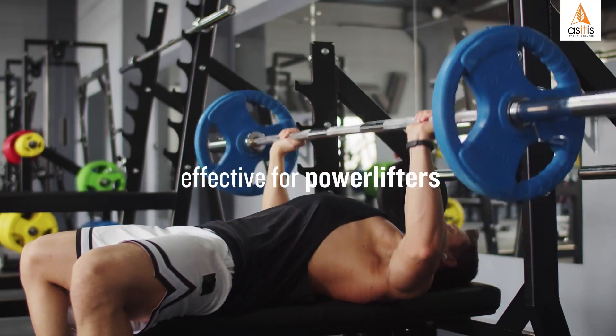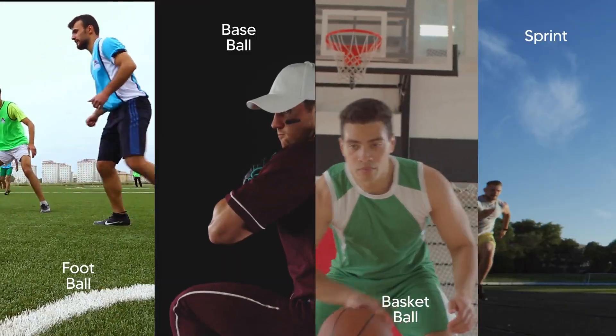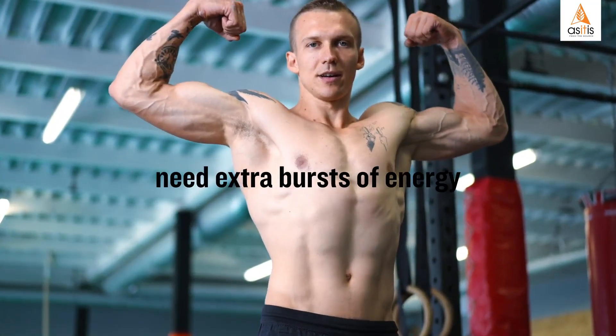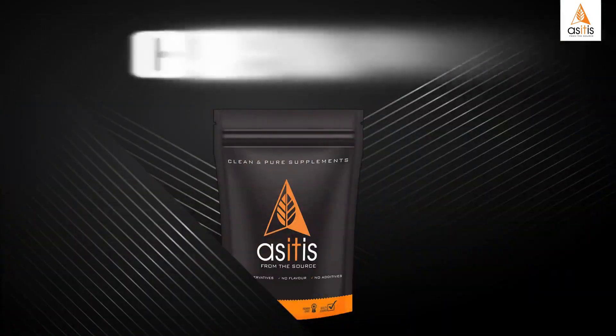CreaPure is effective for power lifters, those involved in high-intensity performance, and those who play football, baseball, basketball, and sprint where muscles are pushed to the max and need extra bursts of energy. Smash your way through the solid workouts with As It Is CreaPure.